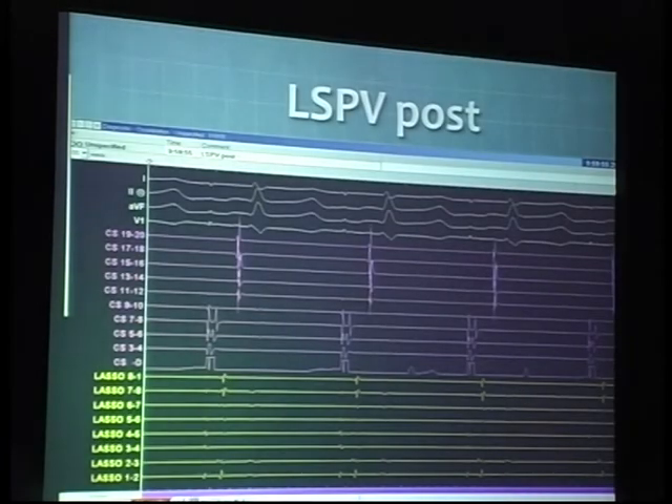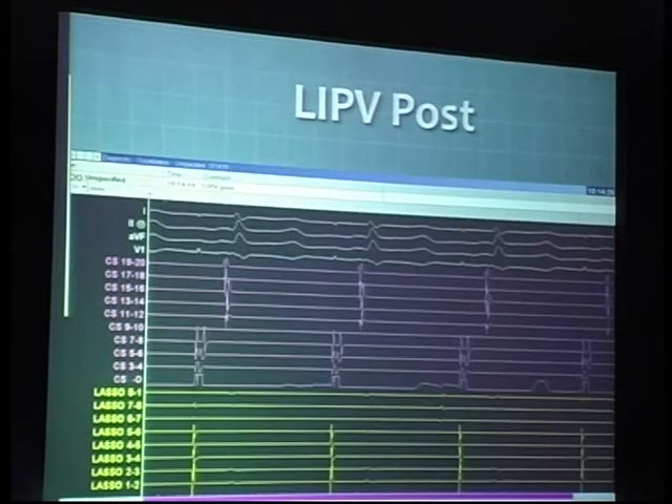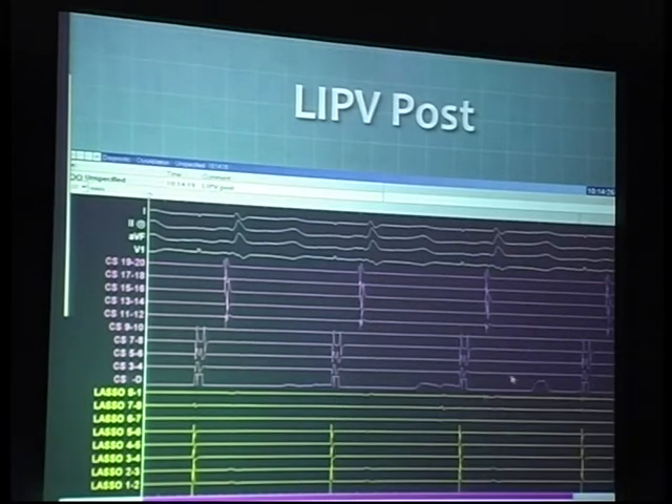This is the left superior pulmonary vein post-ablation. As you see it here, the double potential that was seen earlier is actually gone. This is the concept of differential pacing to basically confirm the presence of the far-field potential from the left atrial appendage that you've been seeing in the left superior pulmonary vein. This is the LIPV post-ablation — you don't really see much of any atrial signal there.